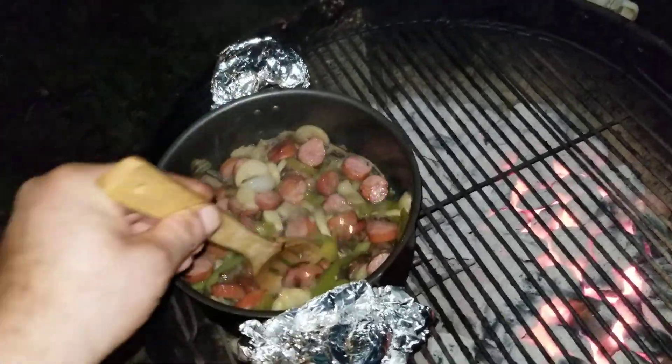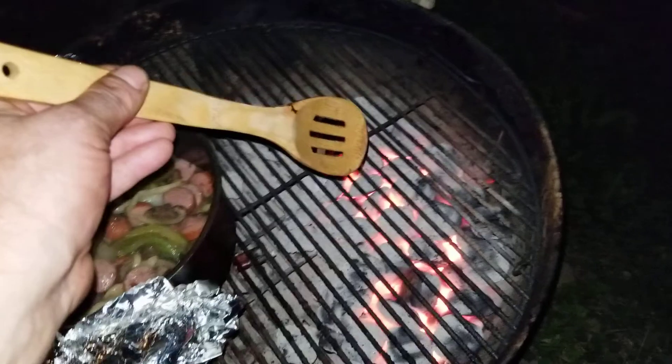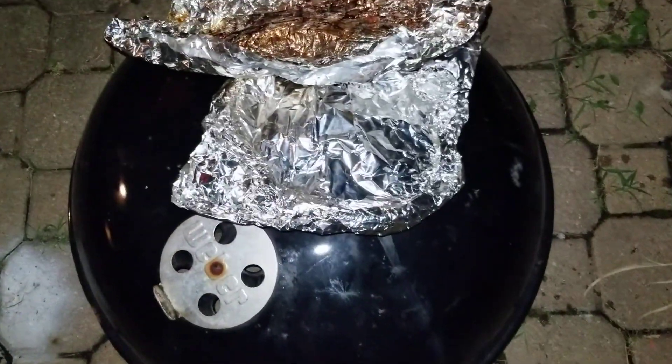It's all cooking together and you get all that beautiful taste from the charcoal in the mix here. I've been covering up with the lid. We're gonna cover this back up.